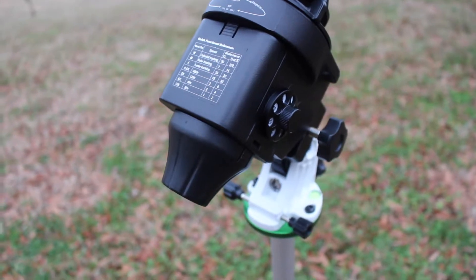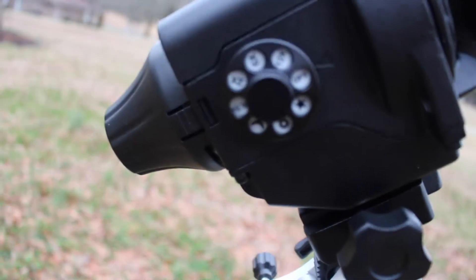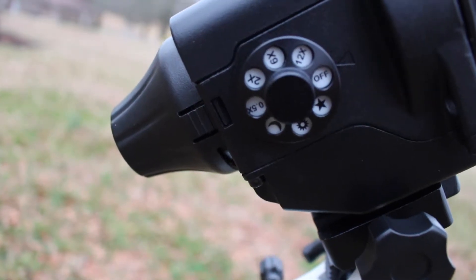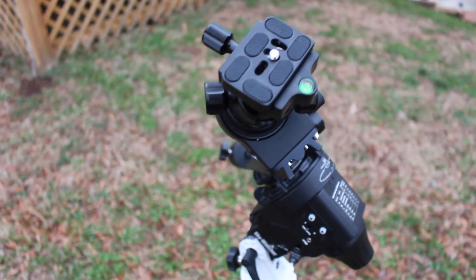Basically, I have everything that you need for some serious astrophotography with the Star Adventure. It's a very capable portable mount for astrophotography — tracking speeds vary, allowing everything from basic time lapses to lunar, solar, and stellar tracking. With a weight limit of 11 pounds, I've not even begun to push the limits of what this thing can do, and I'm excited to really open up the Star Adventure.